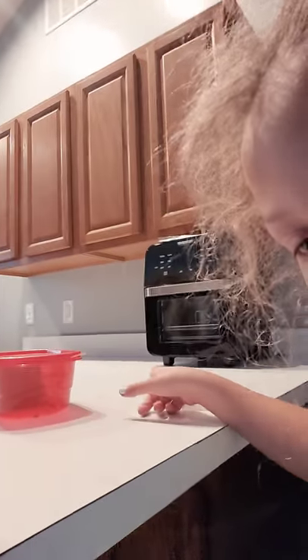This is Payton and today I'm going to be playing with my slime. I do not have a real tripod, so I'm just using a banana container. If you guys can see, that's my tripod.